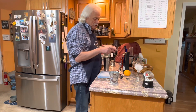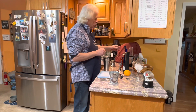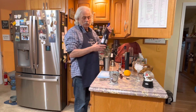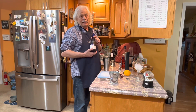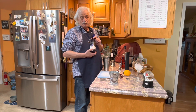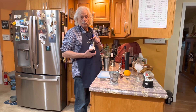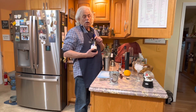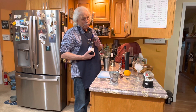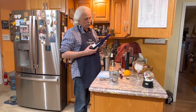We got our glasses full of ice. Next thing we want to do — we want to start off with some kind of wine. Technically, it calls for Prosecco. Yeah, I don't like Prosecco. If you want to use Prosecco, use Prosecco — all the recipes call for it — but I'm not a Prosecco user, so I'm not using it.